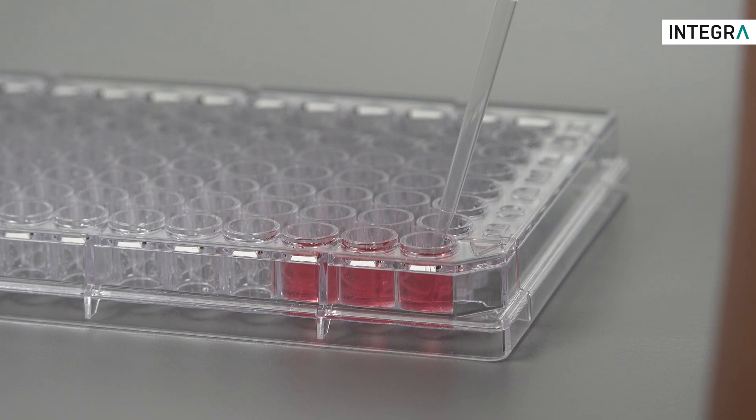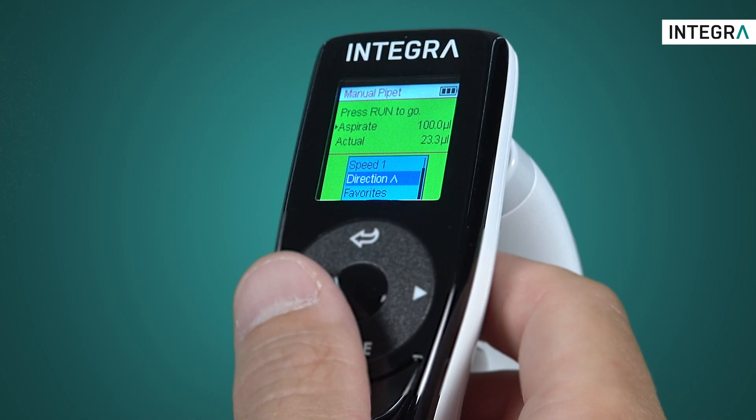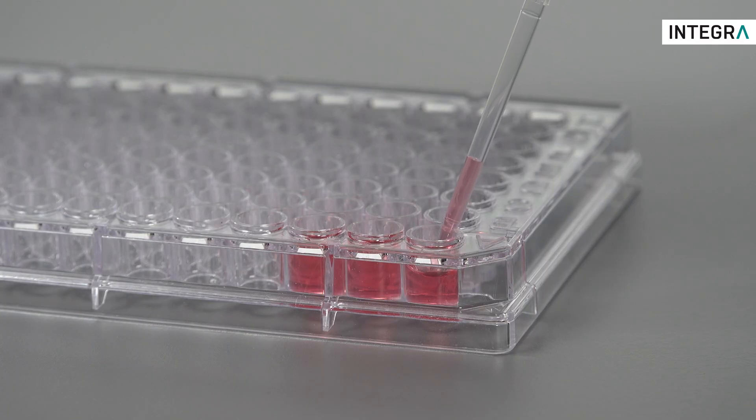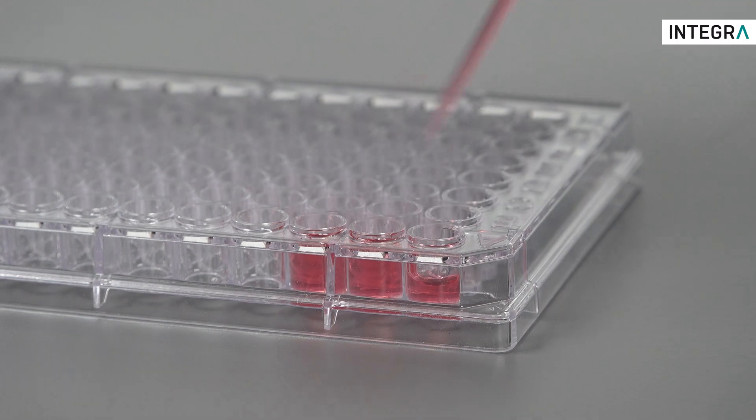Enter the liquid with the pipette and every time the run button is depressed the liquid will slowly be aspirated. A quick look at the screen confirms just how much has been aspirated. For larger amounts of liquid, simply hold the run button longer. This is great for controlling the aspiration of, for example, a supernatant without disturbing the pellet or beads.